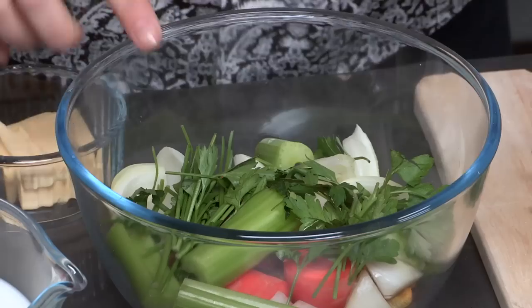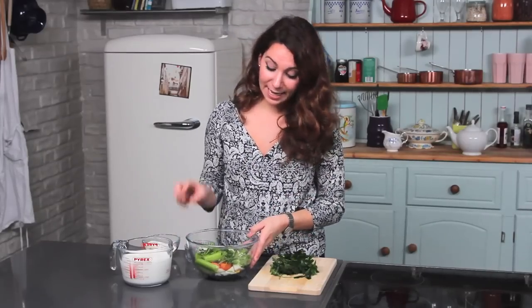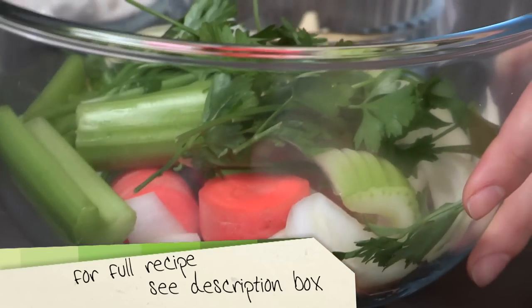I'm going to start the fish pie by making an infused milk. In here I've got some fish skin that came off of the smoked haddock that you'll see us using in a bit, some celery, carrots, some parsley stalks, a couple of peppercorns and an onion. Everything's been really roughly chopped because you're not going to use any of this — it's going to be thrown away in the end.